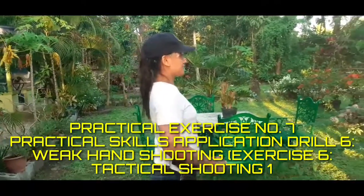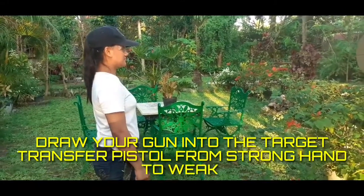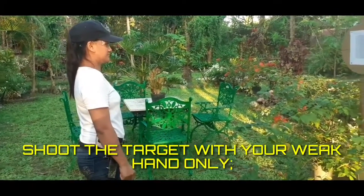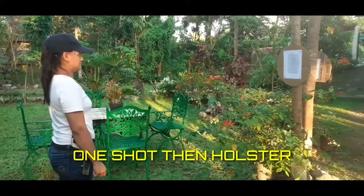Exercise 6, Tactical Shooting 1. Draw your gun into the target, transfer the pistol from your strong hand to your weak hand, and shoot the target with your weak hand only — one shot, then holster. Make ready!